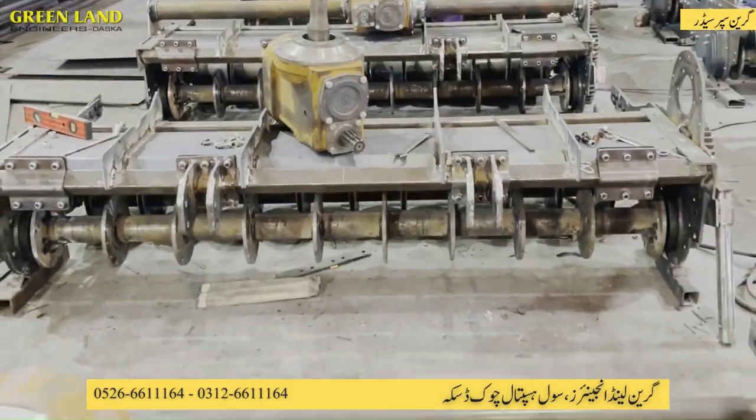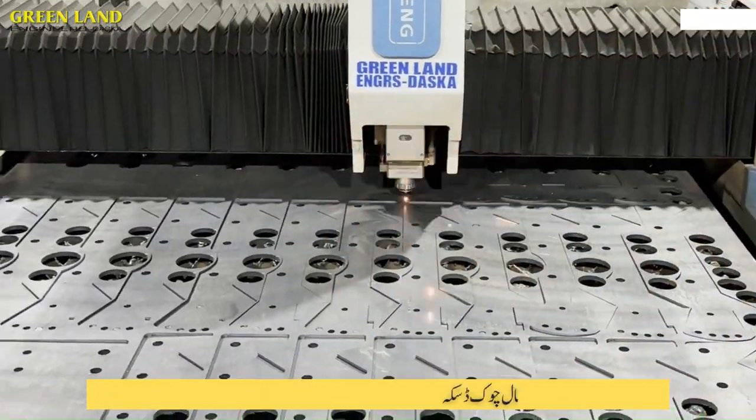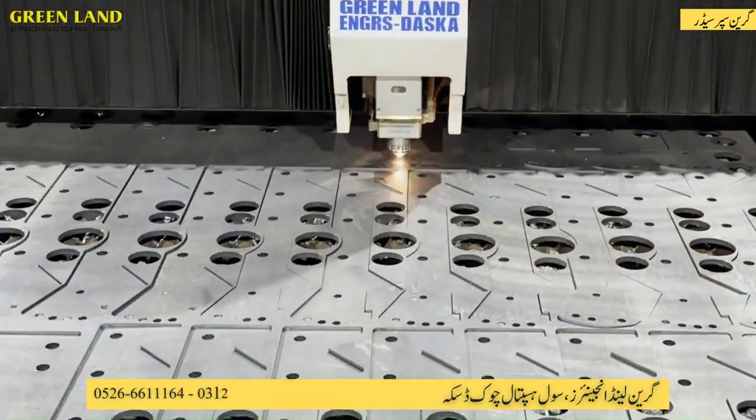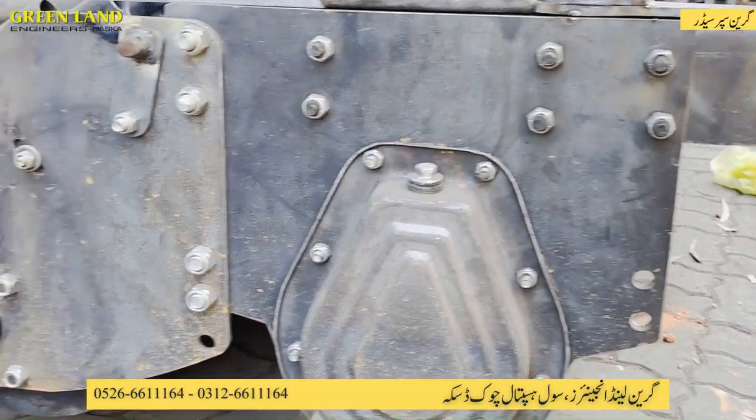The next number is Pakistan, which is not the same procedure. The fact is that Greenland has made such a clean machine in order to get the same thing. One of the things that we can do is we can use laser cutting to get the same thing.